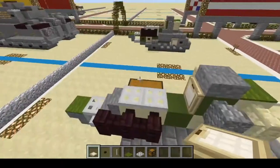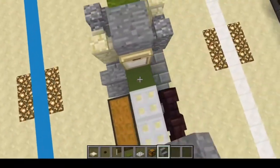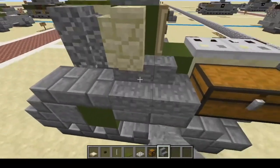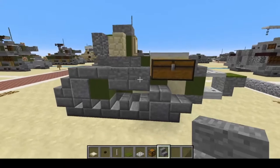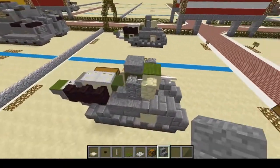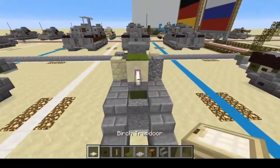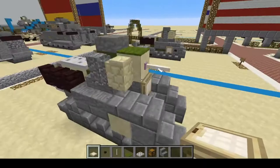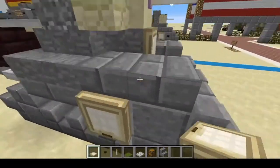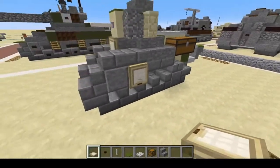On the back we're going to put a birch trapdoor here. I forgot — for building block material — we're going to put stairs wrapping around like so, which helps thicken it up a bit. Back to the trapdoors: we're going to put one on the front and then on the sides. Next, our buttons.